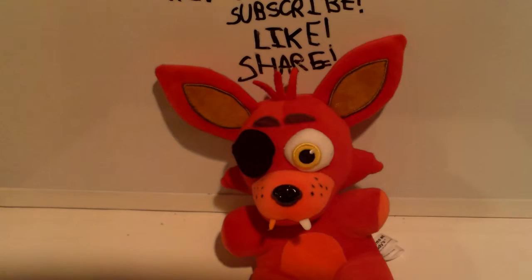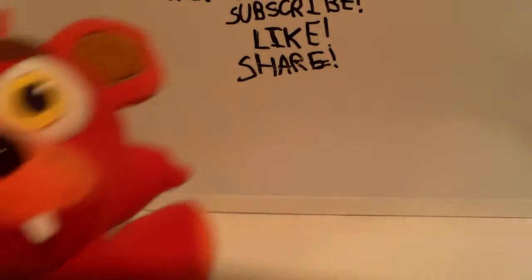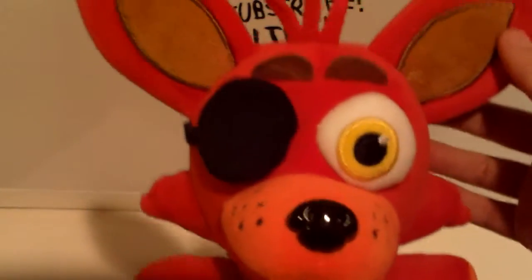He is so incredibly adorable. I picked him up at Walgreens a few weeks ago and I've been meaning to review him, but I never got the time. Last plushy review, a long time ago, was Freddy. So today I'm doing Foxy.